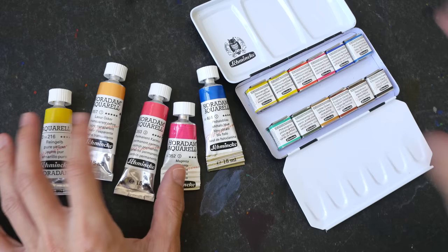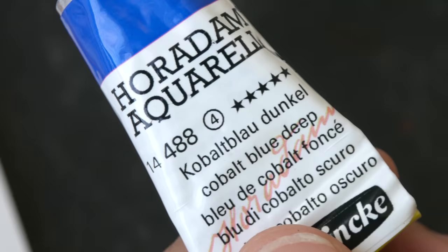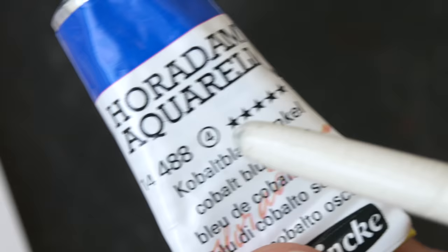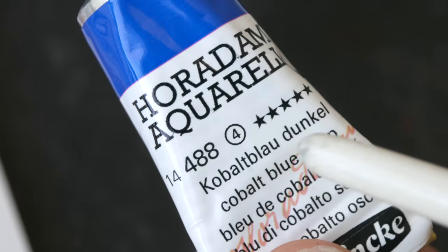The quality for Schmincke is right up there with Daniel Smith, M. Graham, Winsor & Newton, and all the big brands. On the tube you can see the number four in a circle — that's the series for this color. Series four is the most expensive paint from Schmincke and series one is the most affordable.